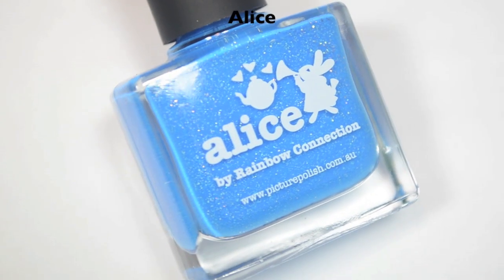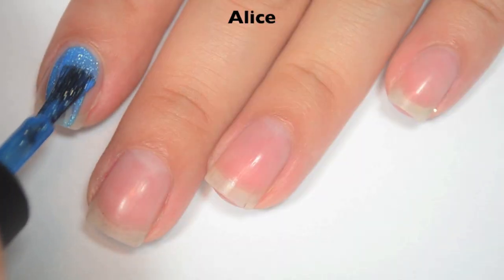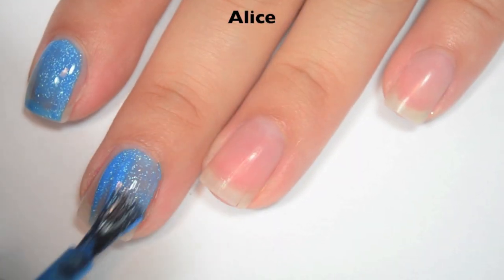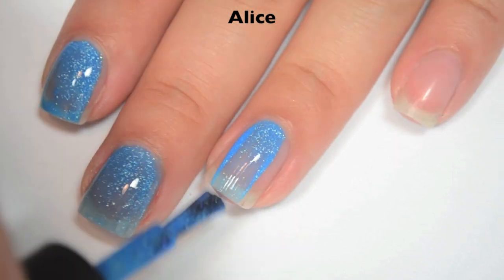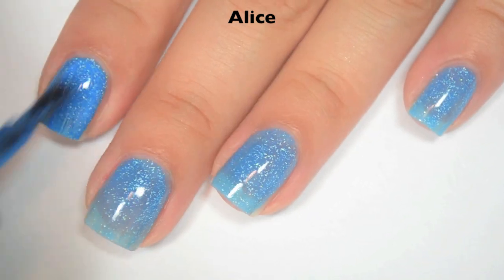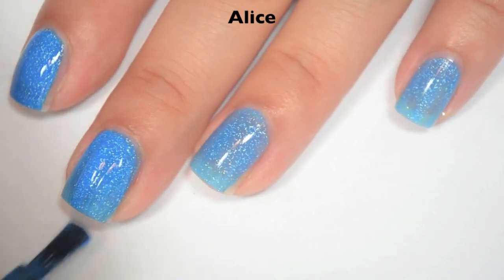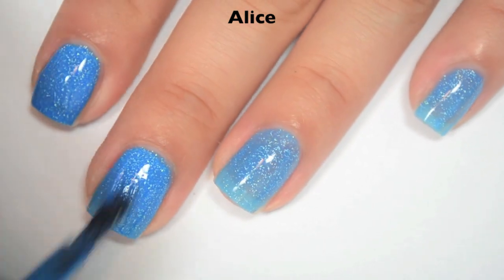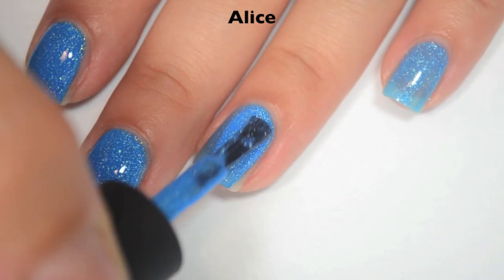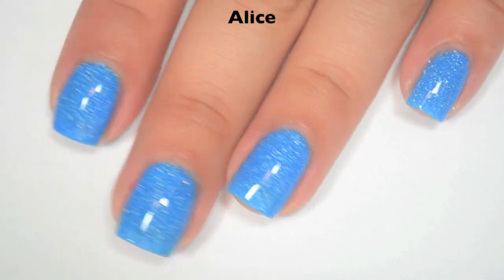The next polish is called Alice, and this is a bright blue jelly scattered holographic. Here is one coat — this one is a little bit sheer on the first coat. Fantastic formula on this one as well; so far they've all been really good. Here is two coats, and this one does cover completely in two. Depending on your application, if you're really picky, you might end up needing three because you can still get a few light spots, but if you cover it nice and even, it should be good. So there is two coats of Alice.